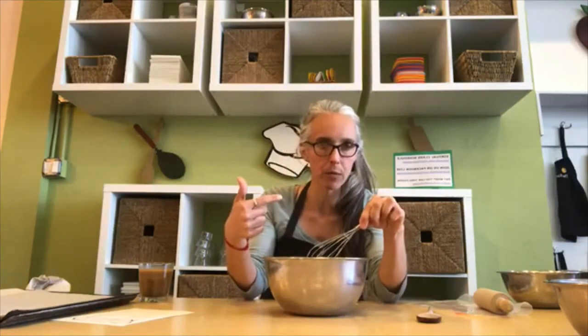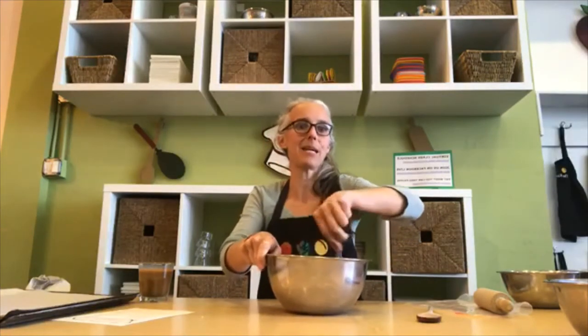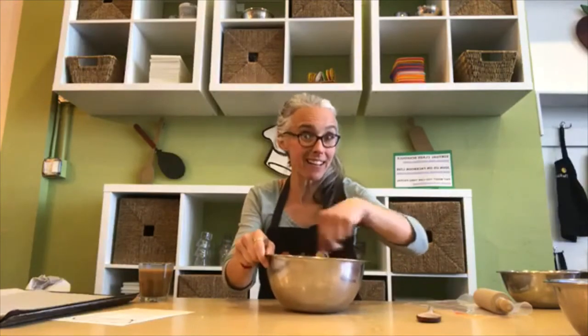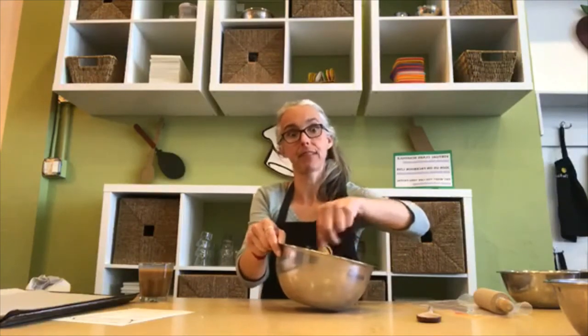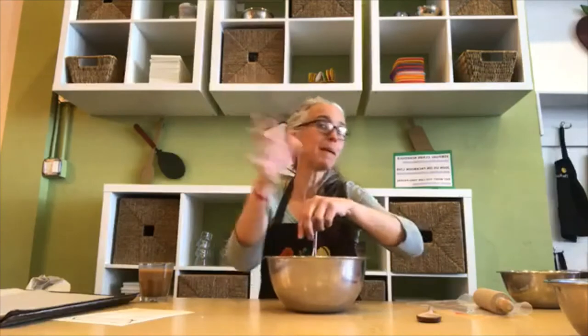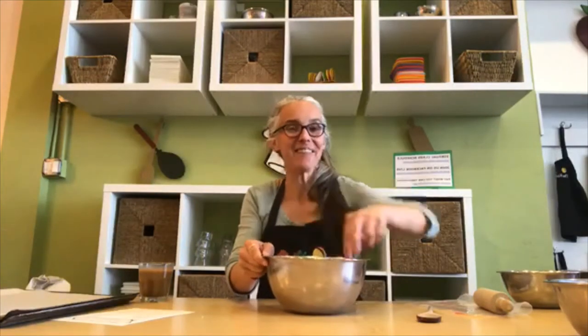Proper whisking technique — very important, especially for the kiddos: when we're stirring, we hold our stirring tool in the hand we write with, and we hold the bowl in the other hand to keep it steady. That keeps things mixing properly and prevents the bowl from ending up on the floor. If my cookie batter ended up on the floor, I would be really bummed — and so would Mr. Sam, his roommates, and my son Jake, who are all going to be enjoying these cookies today.